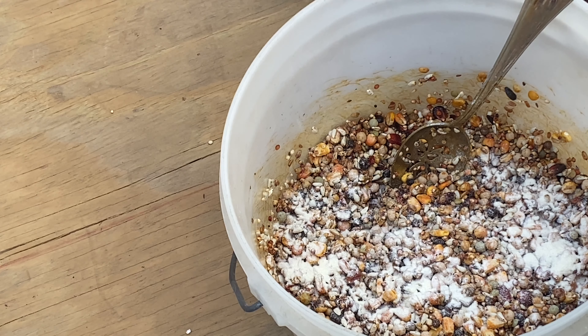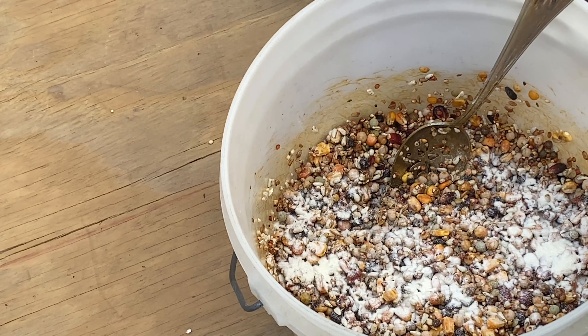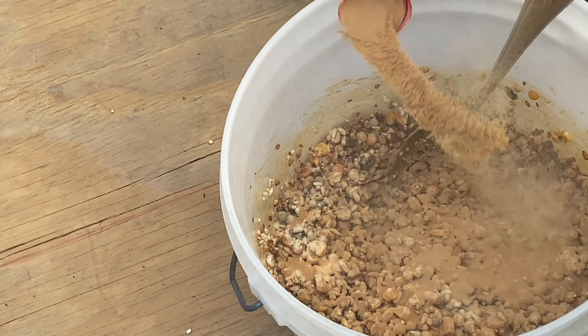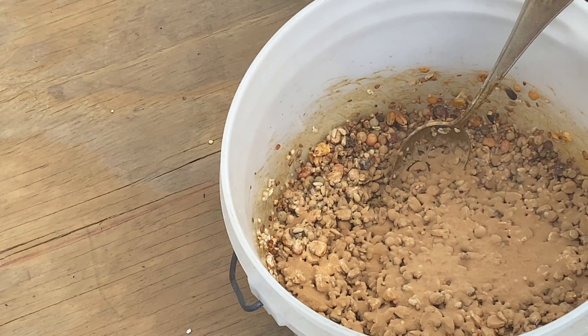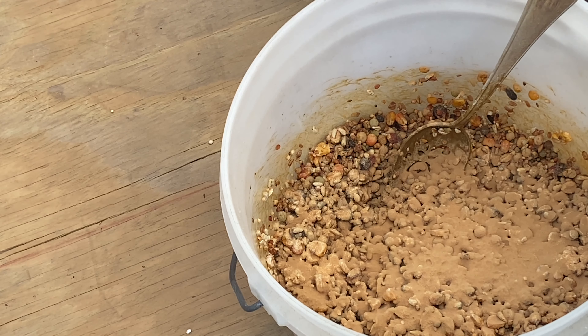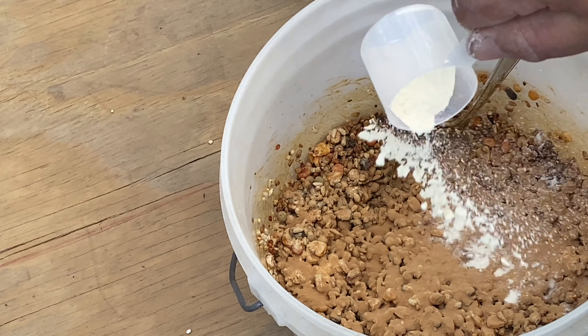I'll do two scoops of the brewer's yeast too — this one's got a scoop in it and I use the bigger side. I'll also use that same cup for my powdered milk. Actually there is a cup in the powdered milk too — I forgot about that one.